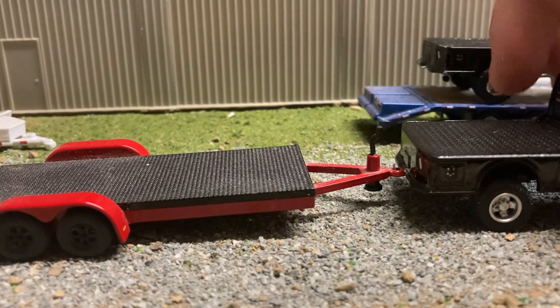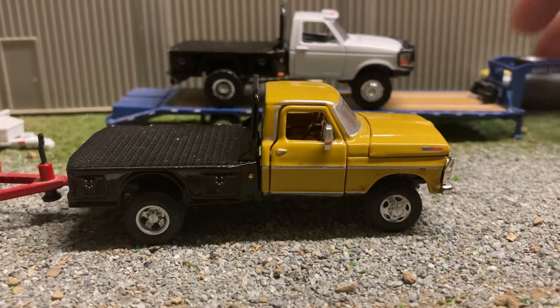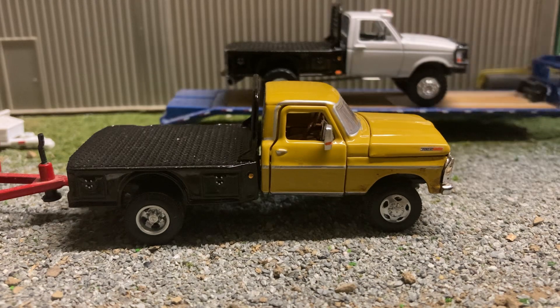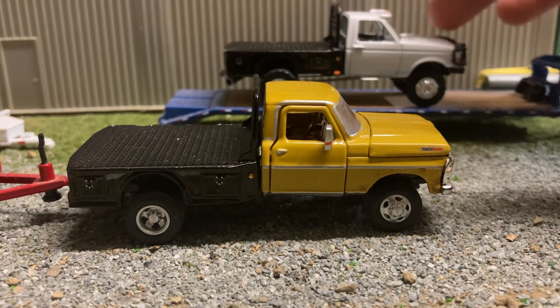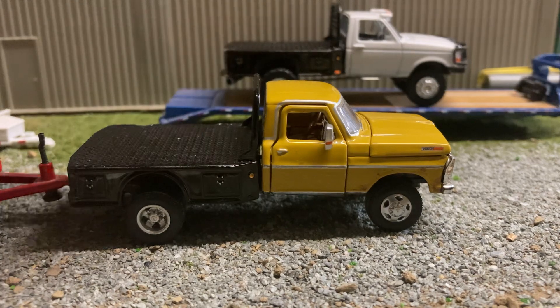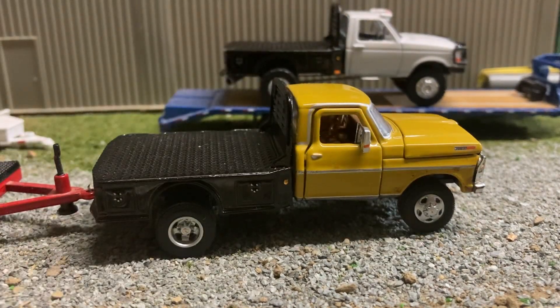Yeah, I like both of these trucks — these are probably my two favorite flatbeds. I got four flatbeds total. I have a couple more projects on the way, and once they're done I'll do another video on them. See you guys next time.